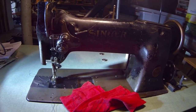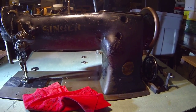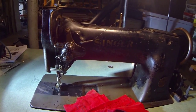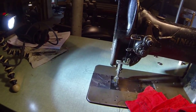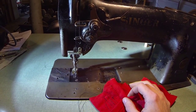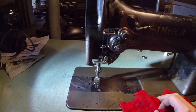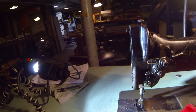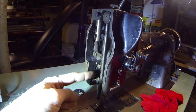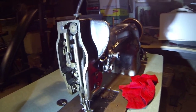This is my new old Singer 111w153. If you didn't see my first video — basically I'm new to this machine, I'm learning as I go. It probably does not have the correct thread in it, I do not know what needle this is — I bought it kind of like this and I'm just playing around with it. I just wanted to show you guys the compound walking foot, because when I was looking for these machines there's not a whole lot on them. Anyway, I just wanted to show you how this all works — I think it's pretty cool. So let's see if I can get this set up.